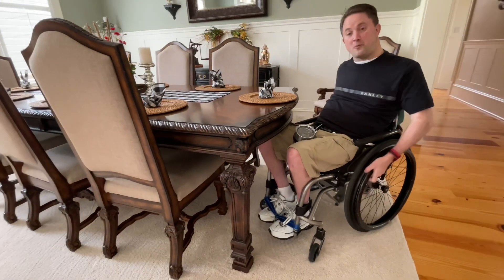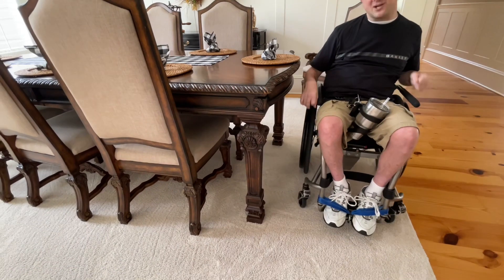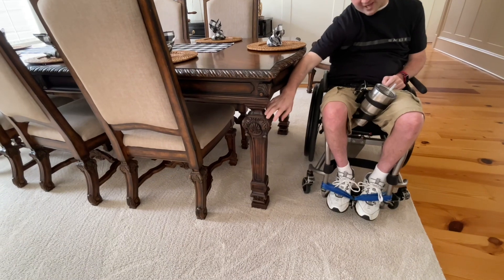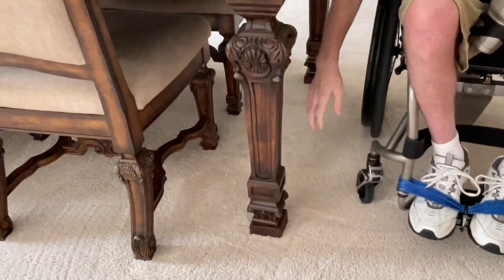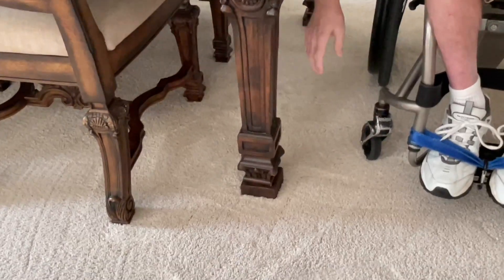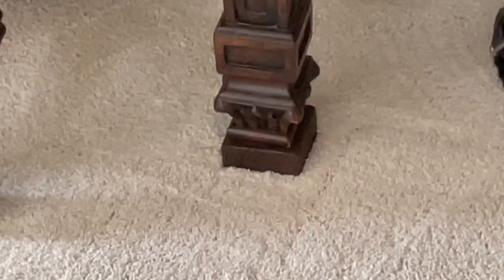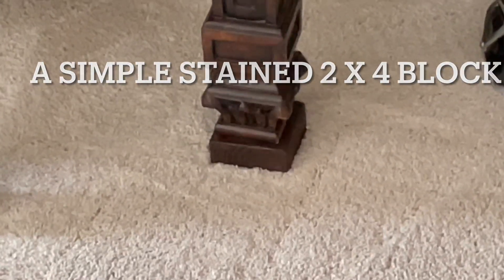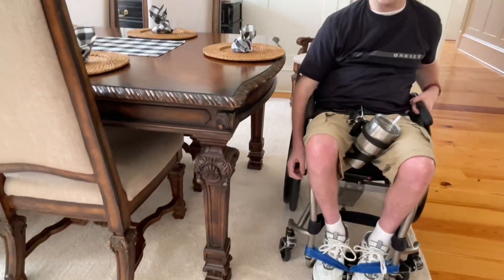Basically, we have modified it. The way we modified it, you probably couldn't tell in the very first part of the video when we showed the table legs. But actually, if we look down here at the very bottom part of the table leg, you probably wouldn't even see it if you weren't looking for it.